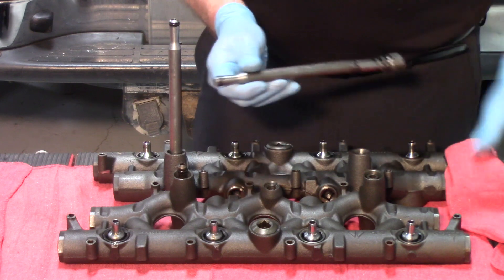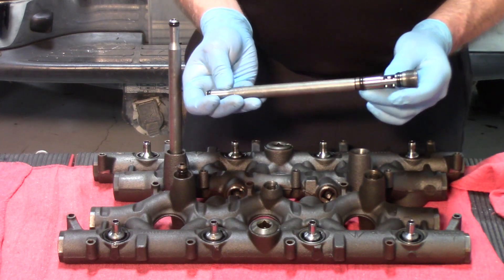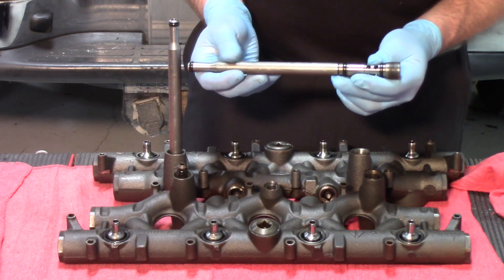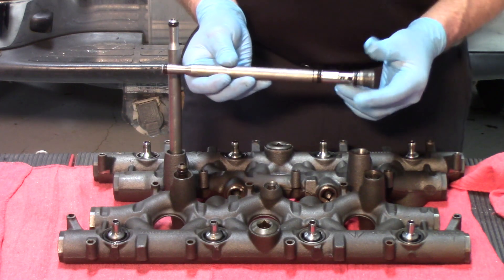They have wearable O-rings of Teflon design, and when you're replacing these you want to be certain that you're using the Teflon design that the OE uses on these. If you don't, the lifespan on them is considerably shorter.